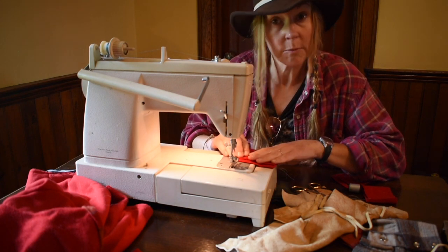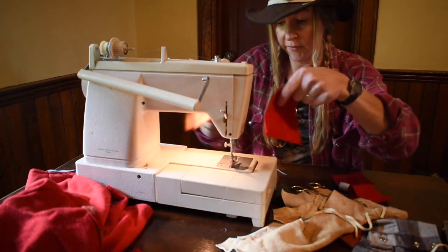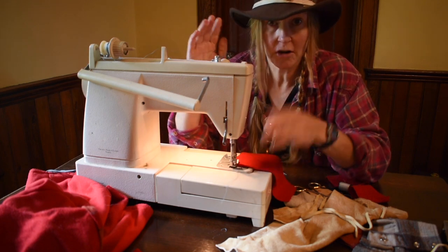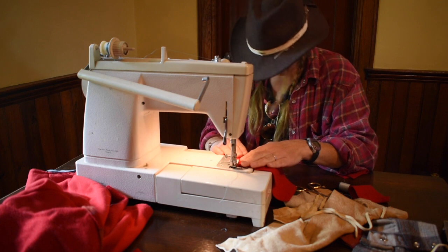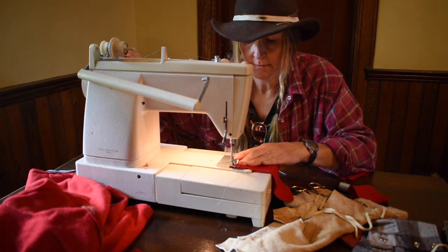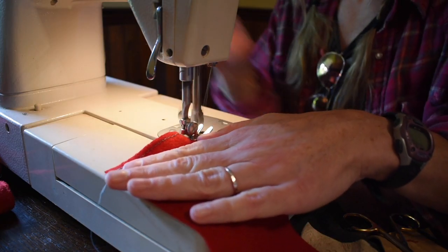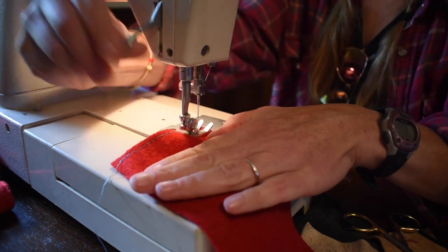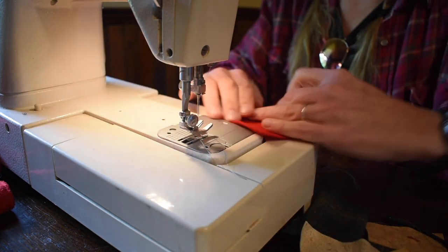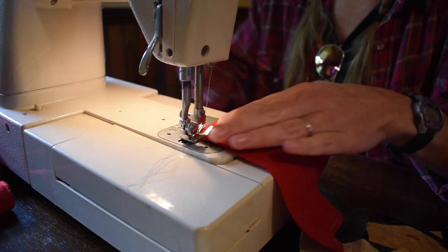You could very easily sew this by hand; the machine just speeds it up. All I'm doing right now is stitching the top edge just so it doesn't fray. If you've never used a sewing machine before, a project like this is one of the easiest ways to get started — it's just straight stitches. Do a little reverse stitch to hold it. It's just a little zigzag; I'm gonna do the other side the same exact way.